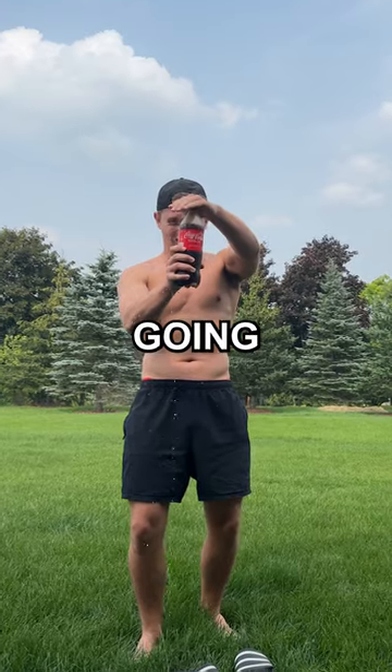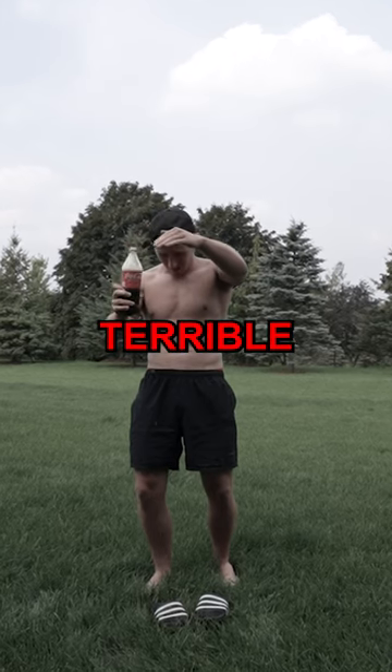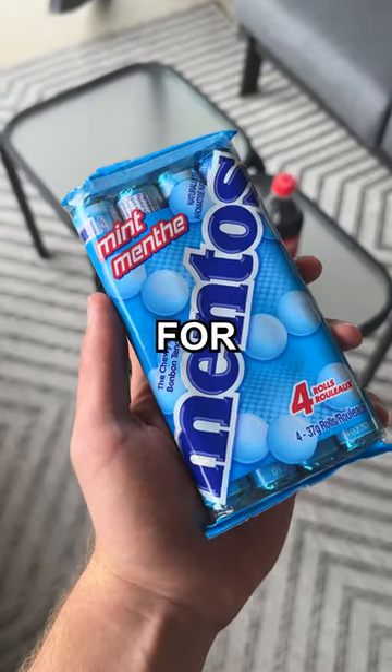Oh no, that's not going well. It turns out I had a terrible grip, so I need to change it for round two.